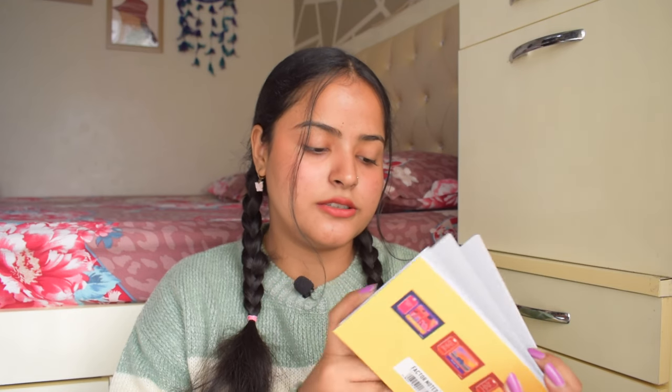Next we have two tokens — a family token and a friendship token. There are different tokens; for example the family token says 'Midnight Craving Cruise: take your family for a late-night drive and buy them munchies.' You give this to a family member and whoever gets the token has to do what it says. Similarly the friendship token has things like 'Wardrobe Swap' and 'Picnic Perfect: plan a picnic with your friends.' It will be very interesting to give and receive from friends.